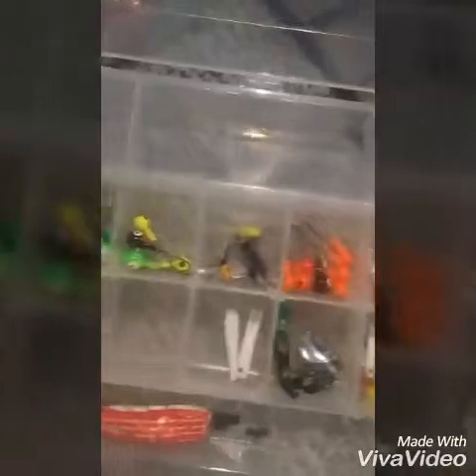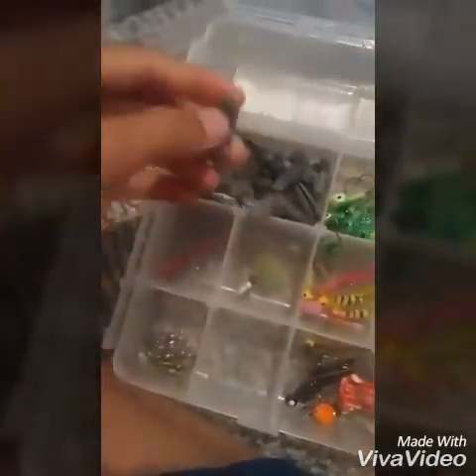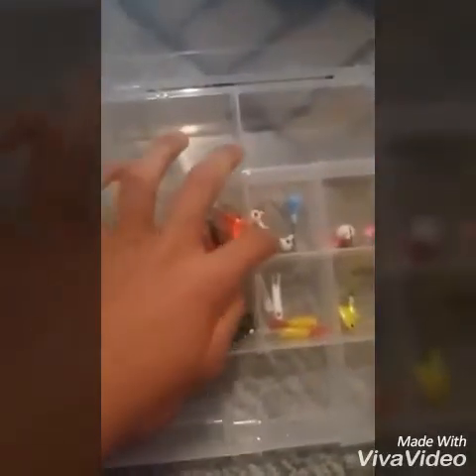This is what I use if I'm traveling to a pond or something, just in a normal backpack. I got my jigs — my crappie jigs and stuff like that. I got some green jigs, a bunch of weights, some yellow ones, some hair jigs, some orange, some grey and blue jigs, and some pink ones.